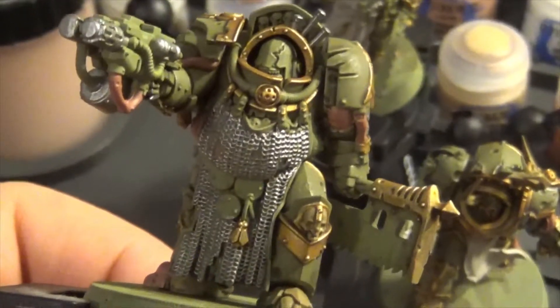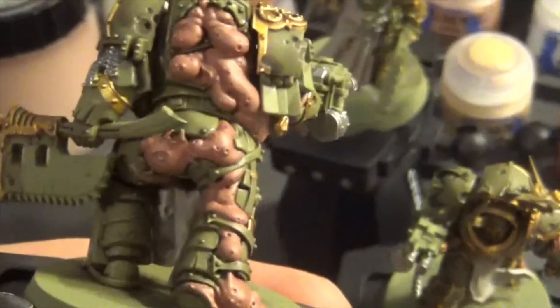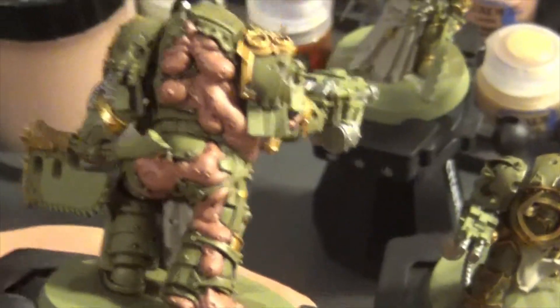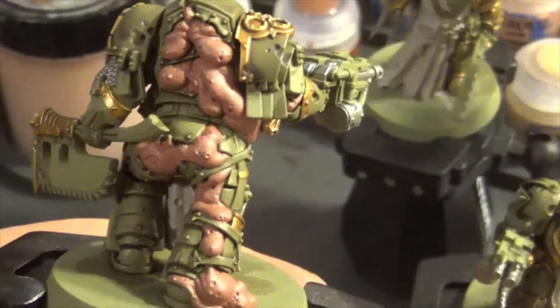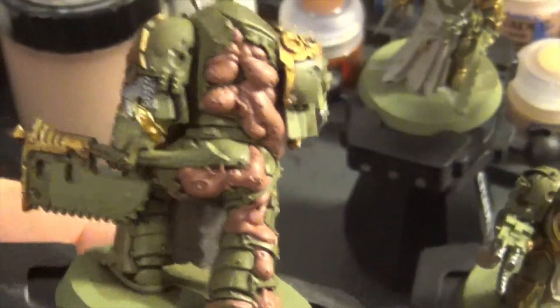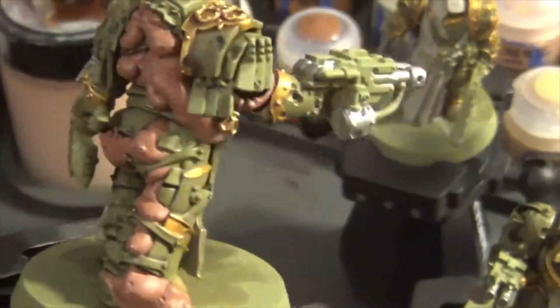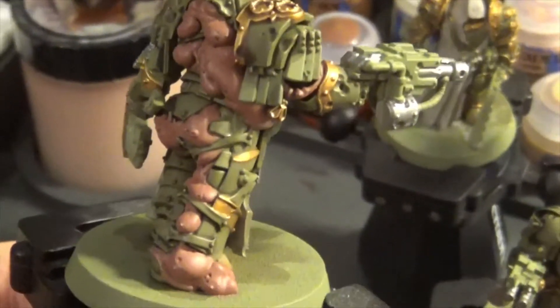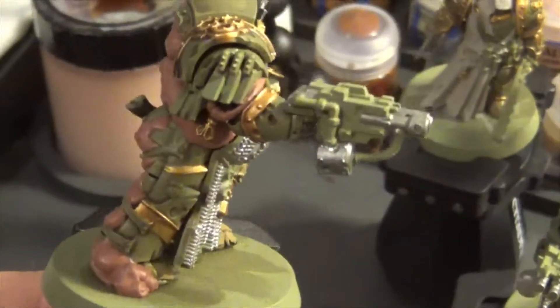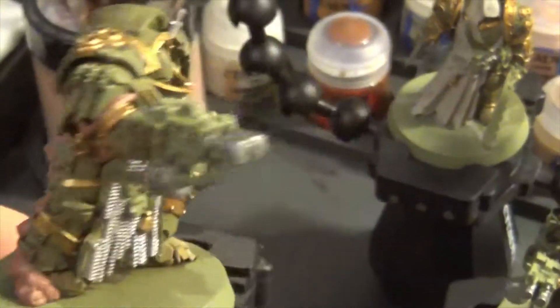As you can see, this guy has got a lot of flesh on his back. Basically it's almost like his flesh is pouring out of his armour. But that's all base coated. I've still got to base coat the axe black, base coat the red on the shoulders, black on the weapon, any joints and whatever.